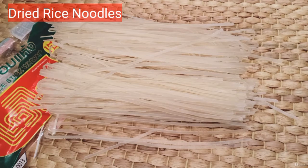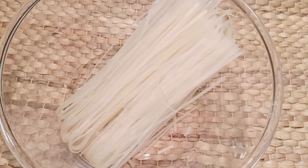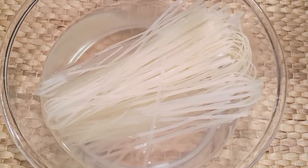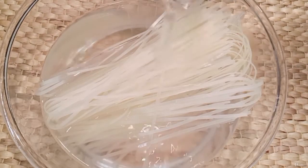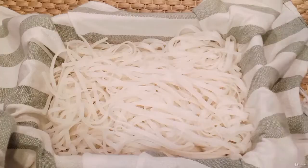Dry rice noodles. They need to be prepared before starting the stir-fry. I have a separate lecture on how to use and store dry rice noodles for stir-fry. Please check it out.